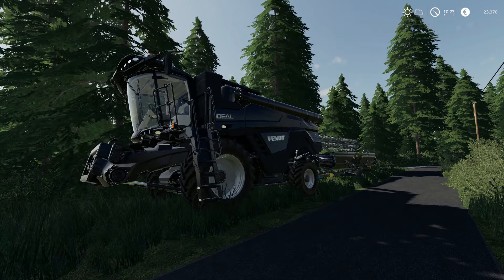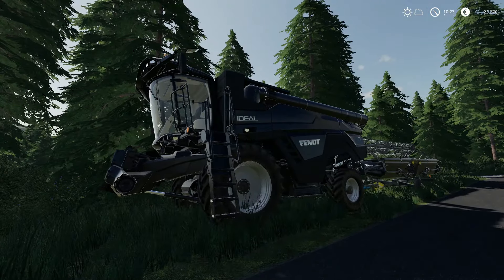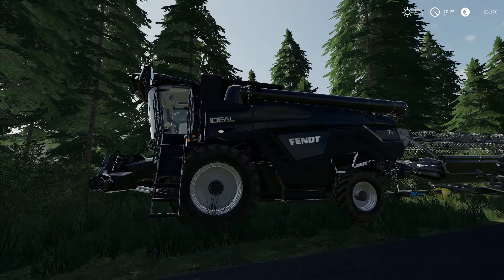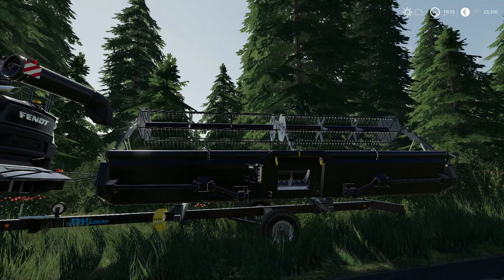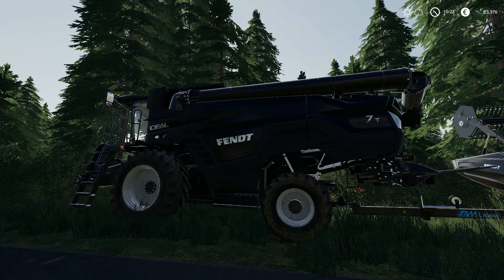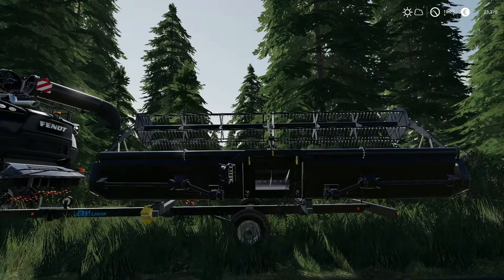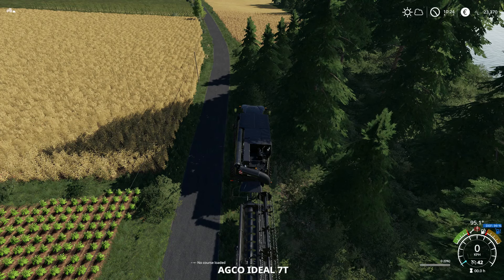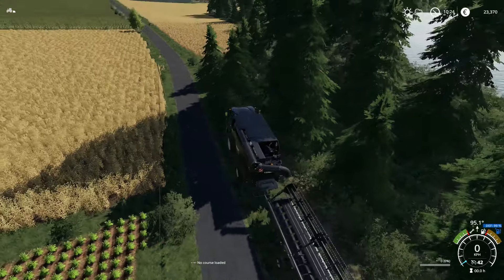This is one of the biggest combine harvesters available in game — it's available as a base game combine, but this happens to be a mod of the same combine. Normally it comes with a gigantic 10 or 12 meter header, but somebody has been cool enough to make small headers for it. I use these a lot because sometimes you want a big combine for big fields but don't necessarily want the big headers for your smaller fields.